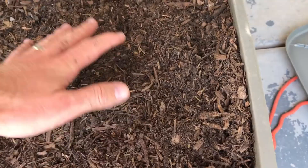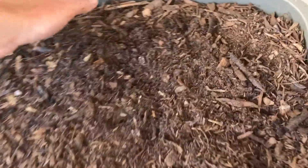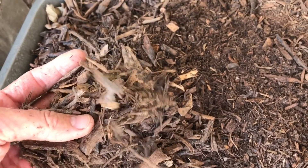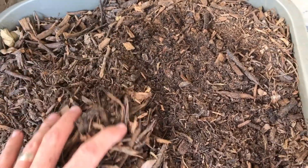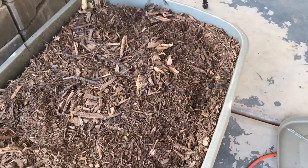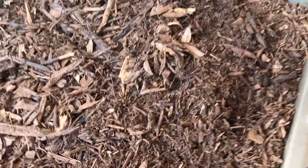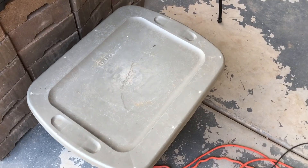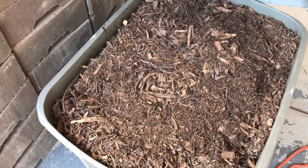I'll probably throw that on top, but it's best to keep some of the chunkier material in there too so it has air pockets. I think that's the whole concept of Back to Eden gardening — having air and organic matter to break down.